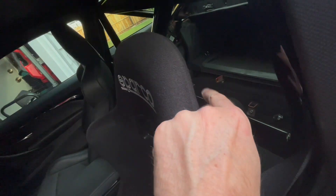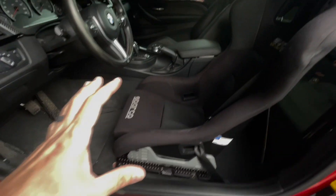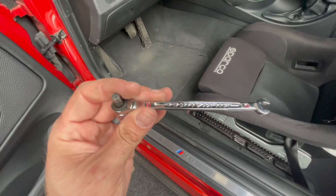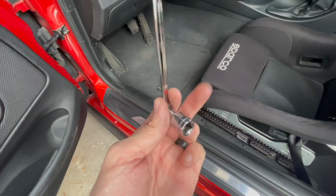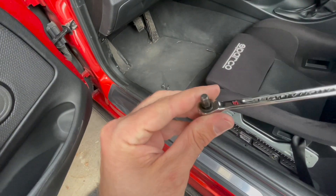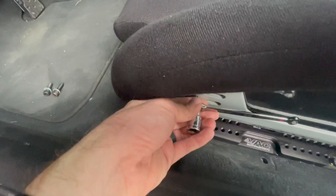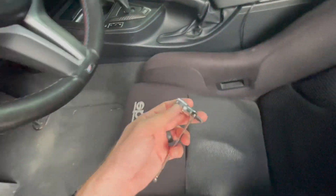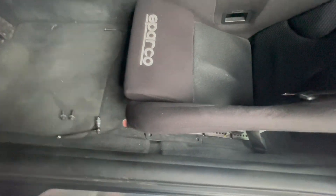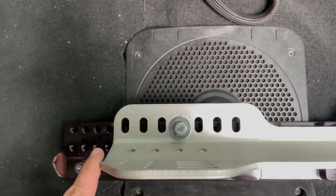I've got some nice Rim Sport mounts back here to hold the harnesses. Let's pop this out — a quick trick is to use a ratcheting wrench of quarter-inch size and put that over your allen key. That way you can get in there in those tight places in between the seats where you usually can't get your allen in, and it speeds up the process by a ton.